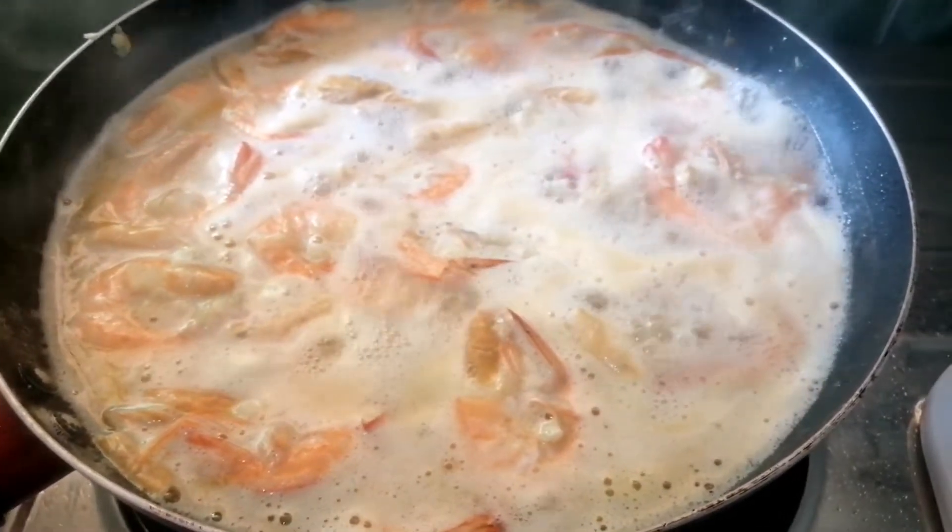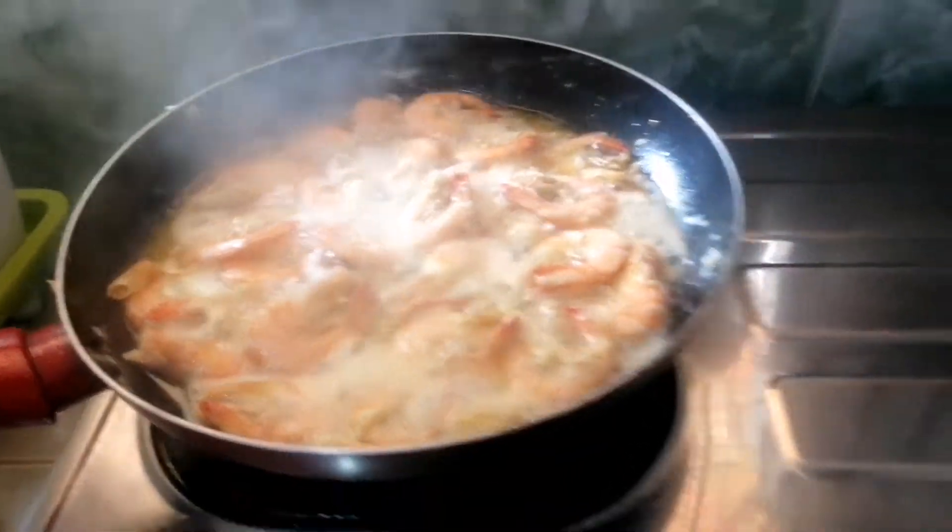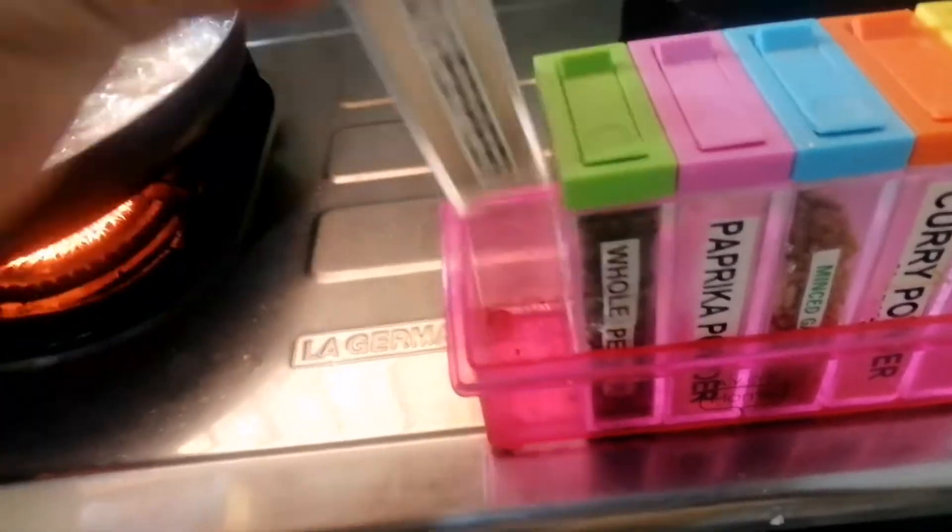And, we're almost done. All we need to put in is pepper and salt to taste. And, that's it.